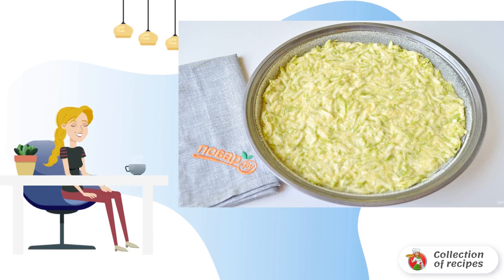Step 4: Sprinkle with semolina. Spread the squash dough with a spoon and distribute evenly. The diameter of my mold is 22 centimeters.